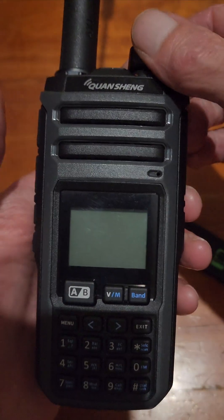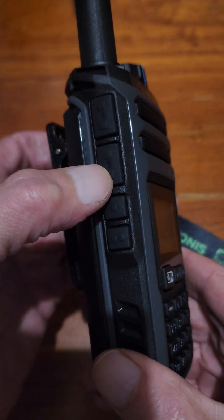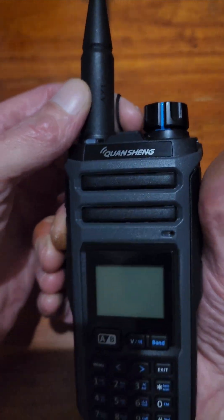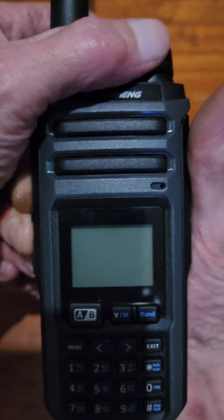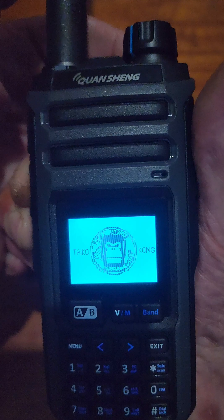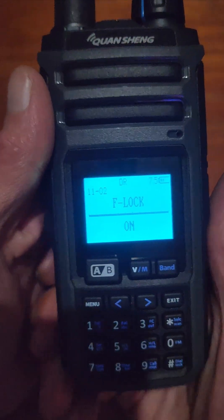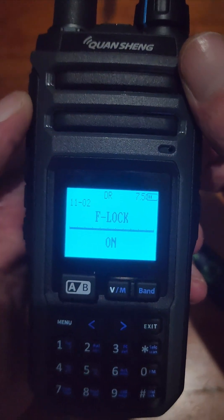We turn the radio off. Then we press the bottom PTT button and the second button together, hold them in, and turn the radio on — and we're going into this hidden menu.